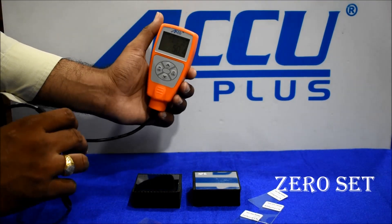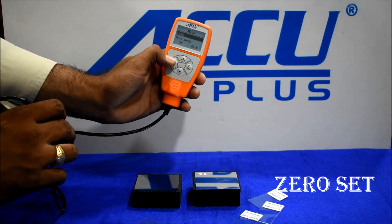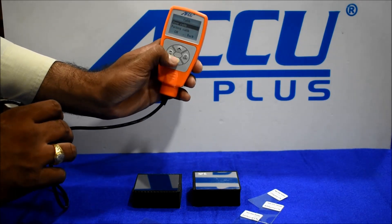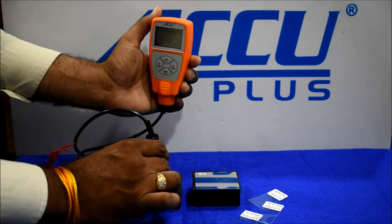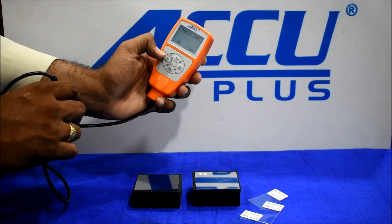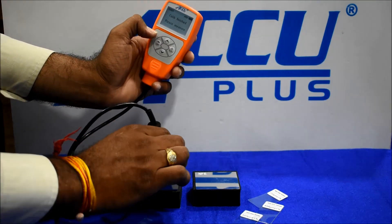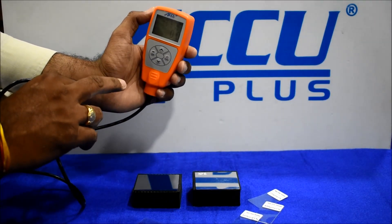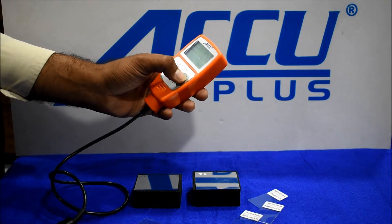To normalize the probe: press OK, then zero calibration, and we can take the reading. Record and save. Perform calibration again, then the reference block is normalized. Thank you.